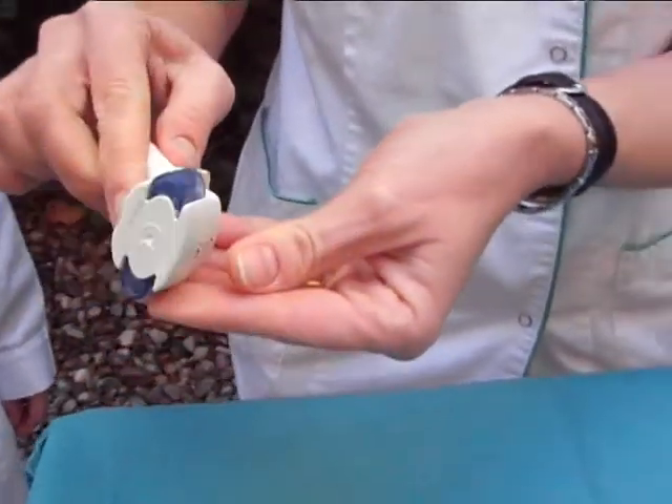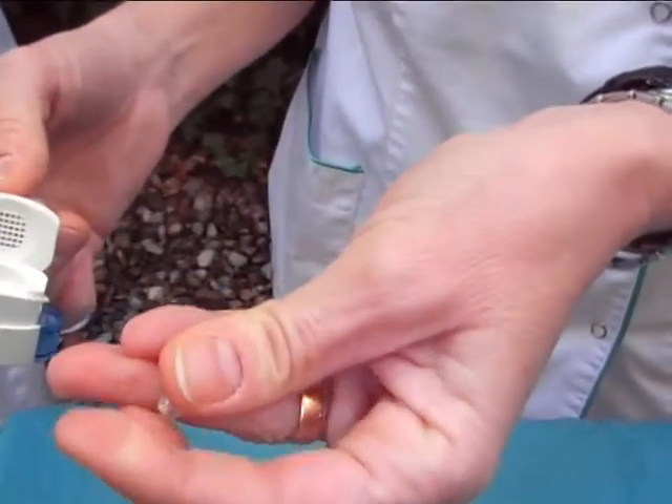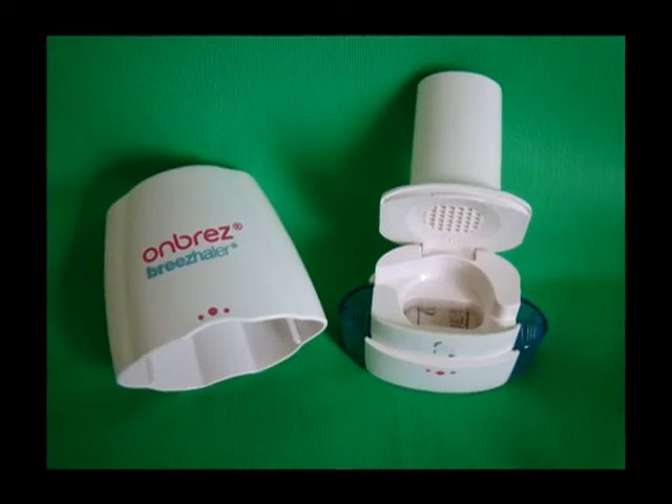To make sure that the capsule is empty, lift up the mouthpiece again. Finally, put the cap back and rinse out your mouth with water, at least one blow with water.